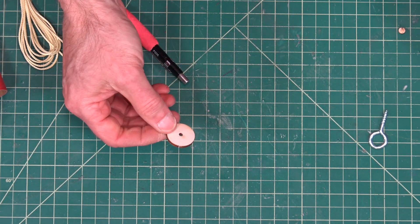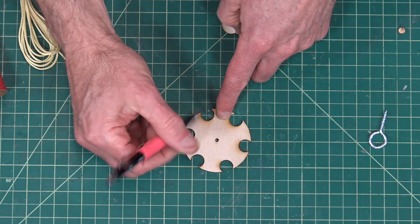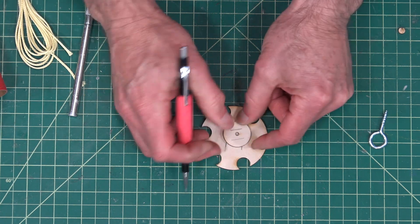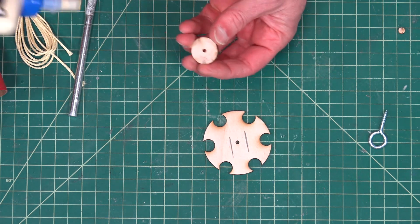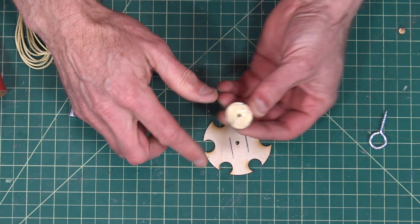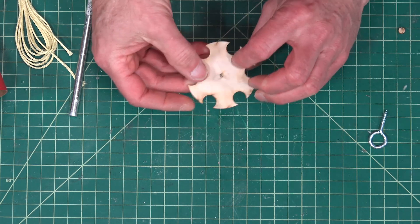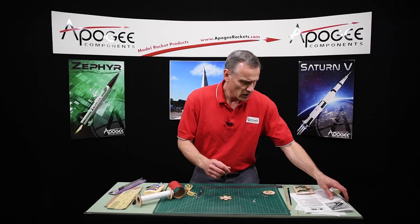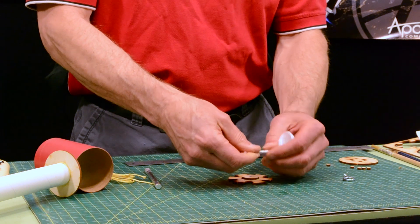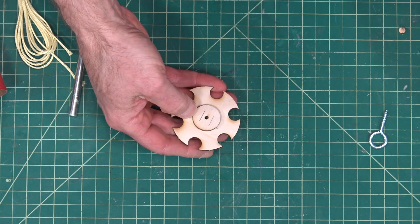We're going to take this doubler disc and glue it onto the hole right there. You'll notice that these have wood grain — this one runs this way, and on this one it runs this way. Just for extra strength, you want those to crisscross, so you want these perpendicular to each other. You want to clear out that hole to make sure they're lining up. What I usually do is take a piece of paper towel, roll it up, and that will allow you to get the glue out of there so you can see that those two holes are lined up.